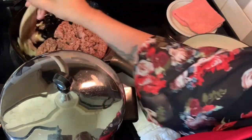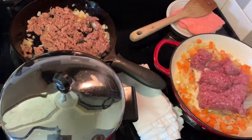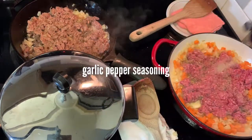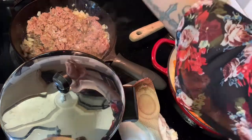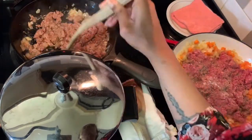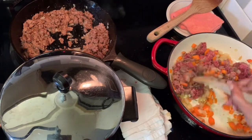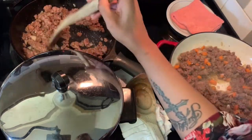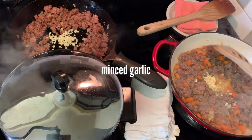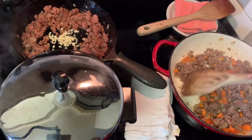I had to buy Beyond Burger patties because they were out of the Beyond Beef ground beef package. Toss those into your pan and season it — I'm using pepper, kosher salt, and some garlic pepper seasoning. Get the meat stirred and combined with the aromatics and brown it completely.